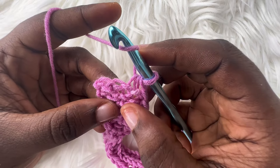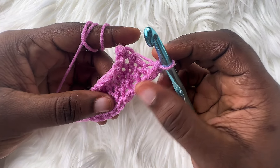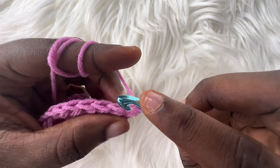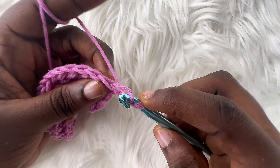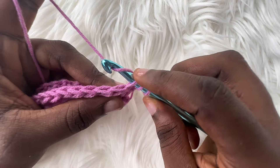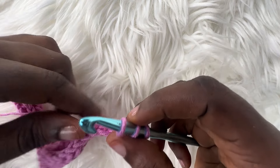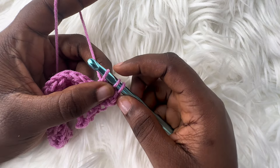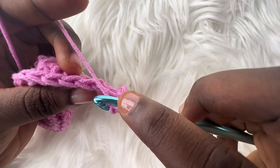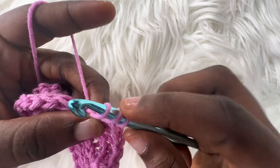For row 5, we'll repeat row 3: chain up 1, turn your work, and we'll now be working on the top part of our stitch. Remember, we'll be working into the back loop only. Yarn over, insert your hook, yarn over, pull through, then pull through the remaining 2 loops. Insert your hook into the back loop, yarn over, pull through, yarn over, pull through 2 loops. I think this row 3 repeat is quite easier than the row 2 repeat. Just do this till you get to the end of the row. This is where I'm going to stop, because making more rows would be repetitive.